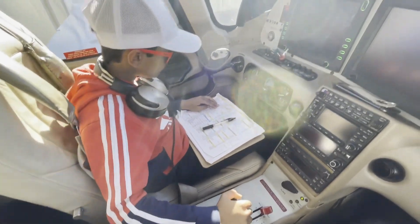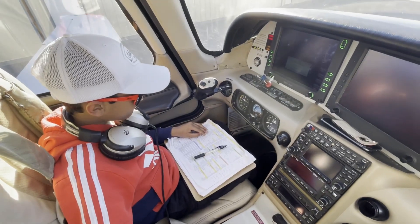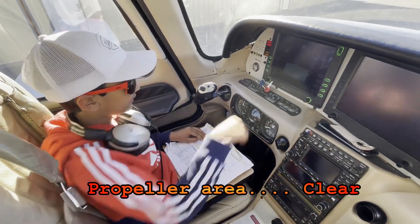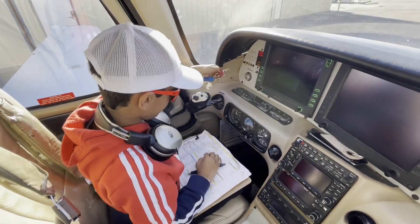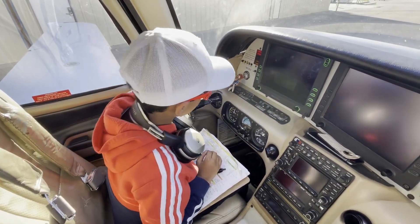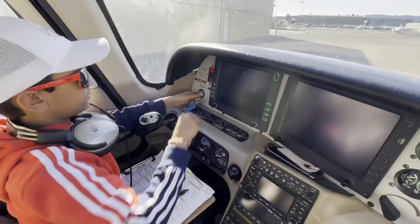Here, good. Propeller area, clear. I'm going to put this in. Good. Clear!